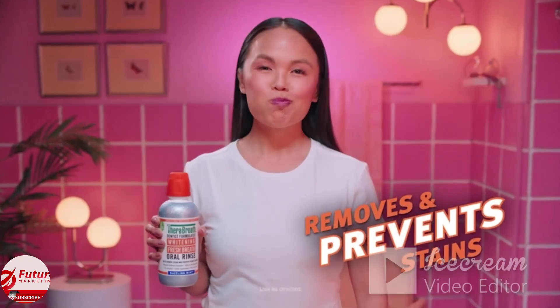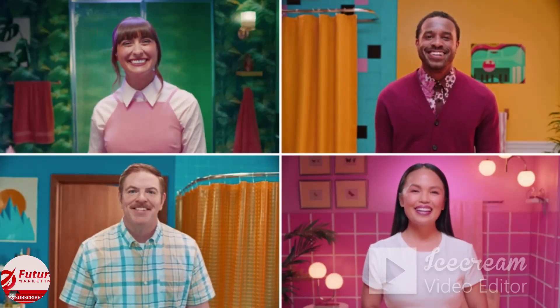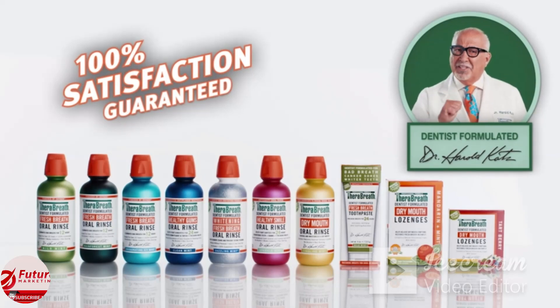And helps Brenda prevent stains. Million dollar smile — check. So when they look in the mirror, they see their best selves. TheraBreath, it's a better mouthwash. I guarantee it.